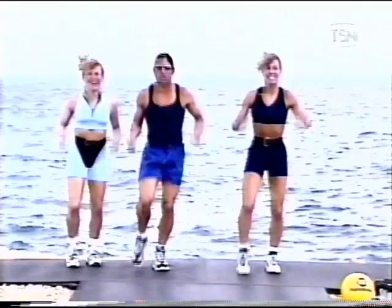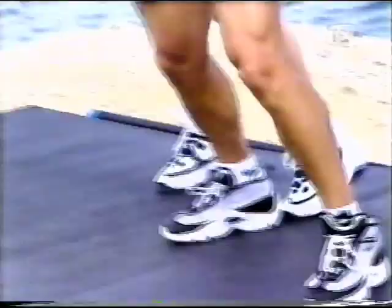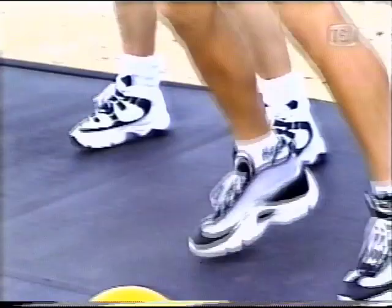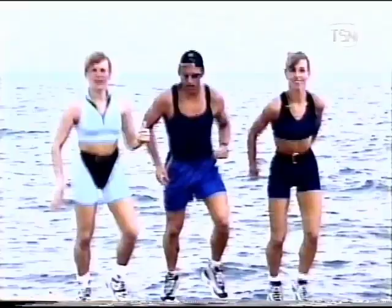All right. One more set of those step touches. You ready to take it from the top? A single, single, double. Give me that grapevine now — move it over. Take it back. Single, single, double knee. Step lift. Single. And double. Grapevine over. Excellent. Here comes the Mambo Cha-Cha — two times. Take it down.